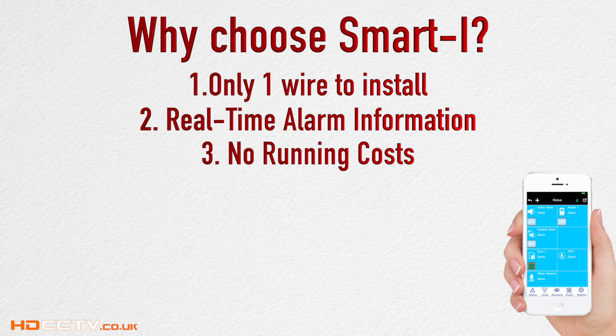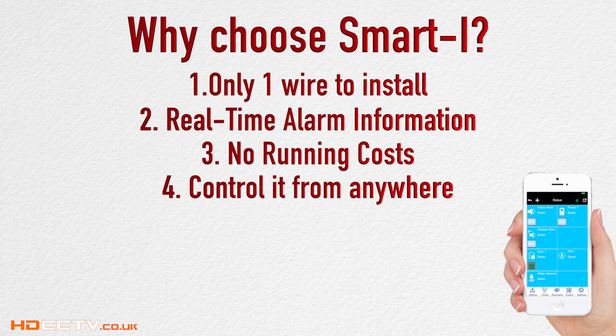There are no running costs and no monthly bills to pay. You can switch it on and off, arm and disarm it, and change settings from anywhere in the world. So if you leave the house and forgot you've put the alarm on, you can quickly check with your smartphone whether it's on or off and make the changes required.